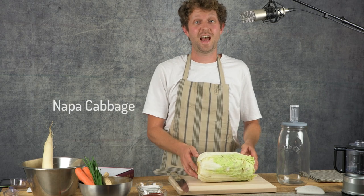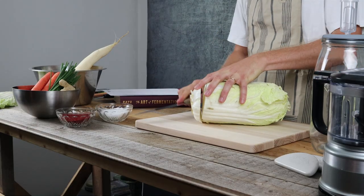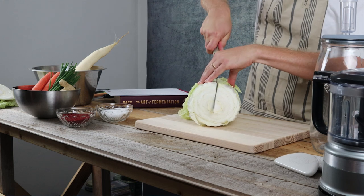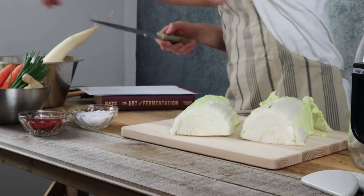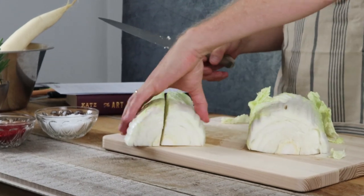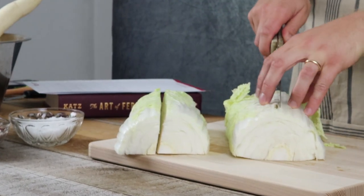I'm going to put this to one side and we're going to chop some cabbage. As I said before, this is a napa cabbage or Chinese cabbage. I haven't personally experimented with any other sort of cabbage but I'm sure it will be fine. I'm going to take the bottom off, I don't need this root, then cut it right down the middle and into quarters. This is how I like to do it but honestly it doesn't matter. You're going to cover it in salt and leave it for at least 40 minutes before it's ready.